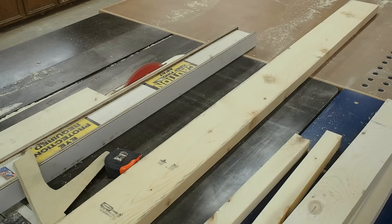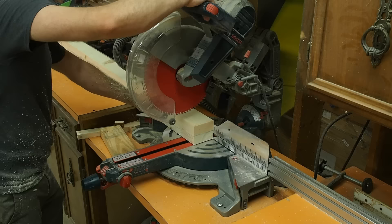I also rip several pieces at a quarter inch thick and these will be used for trim once the door is assembled.